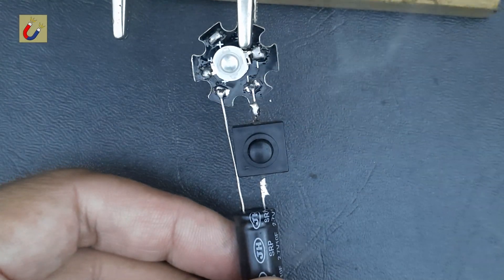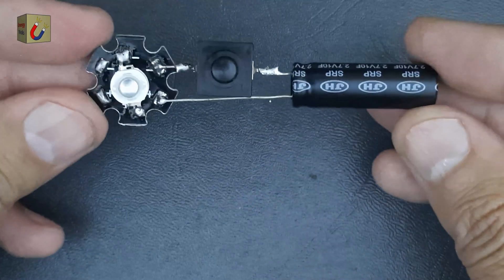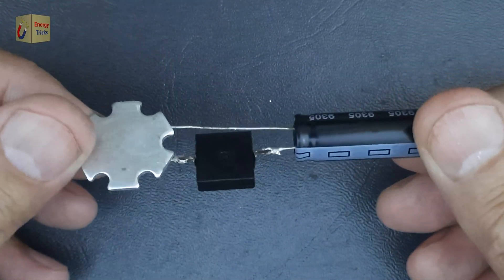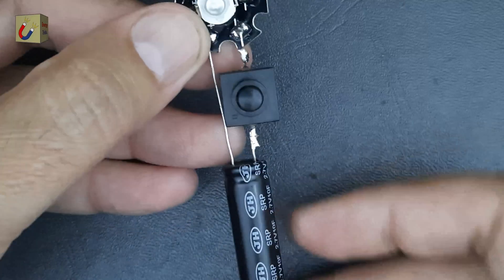Align the positive terminal of the supercapacitor with the anode of the LED and the negative terminal with the cathode. Carefully solder these connections, ensuring they are strong and secure to prevent any loose contacts.